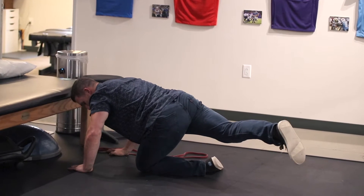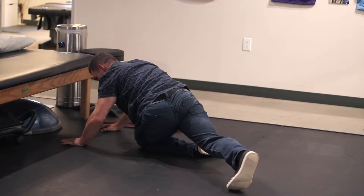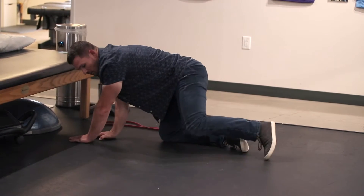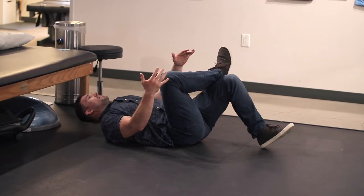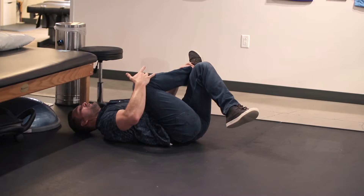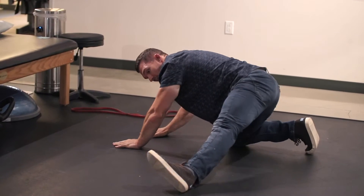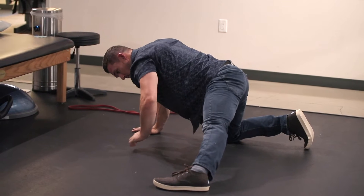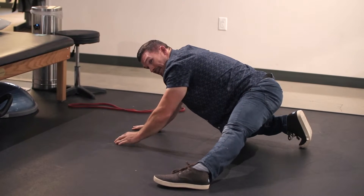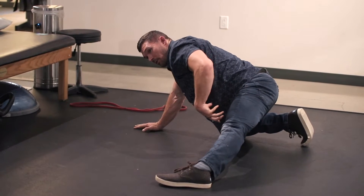From here, go into a dynamic pigeon stretch, reaching across to get a nice stretch of the hip rotators, in each direction. If that creates too much torque on the knee, you can go onto your back and do a simple piriformis stretch — bending the opposite knee and working that knee toward your opposite shoulder. Then return to a quadruped position, bring a leg out, and go into an adductor rock back — a great active stretch for the inner thigh, an area many of us neglect, which provides stability for the pelvis and low back.